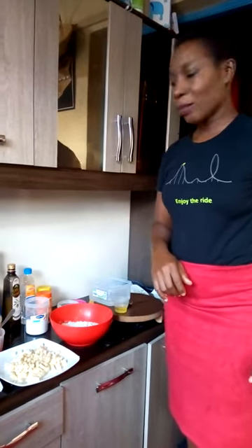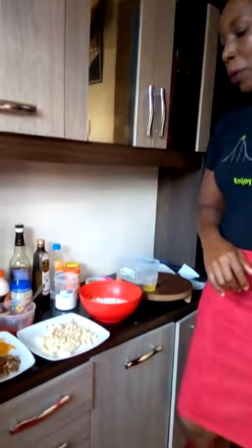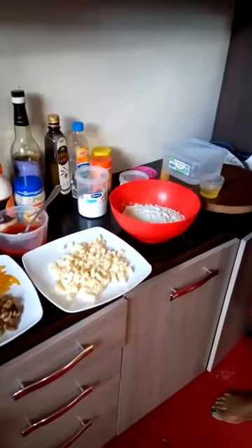My name is Chef Sarah. Today I'm going to prepare pizza — specifically Bombay pizza with an additional topping of meat.